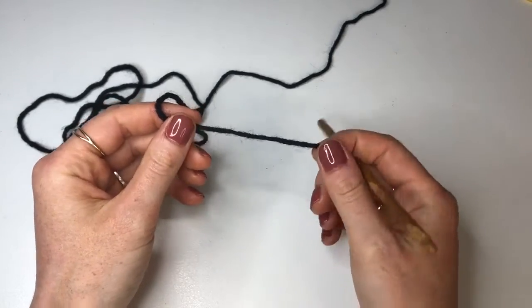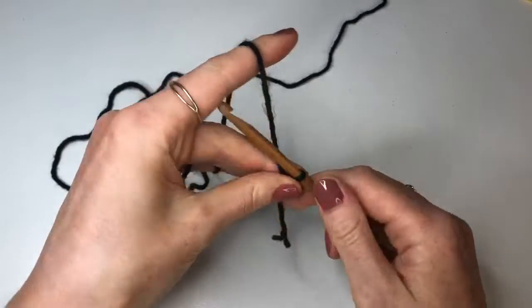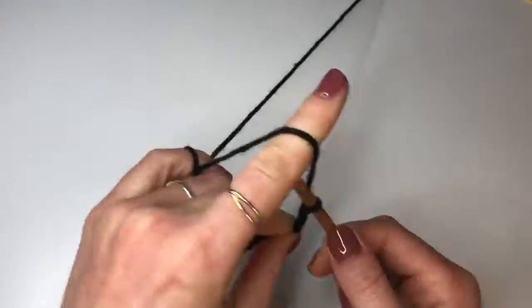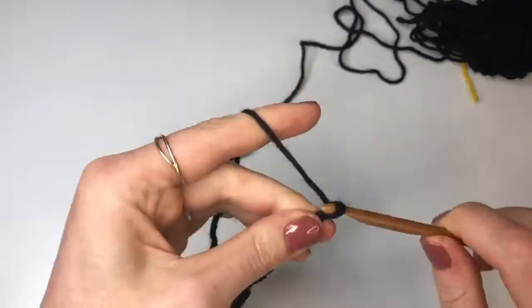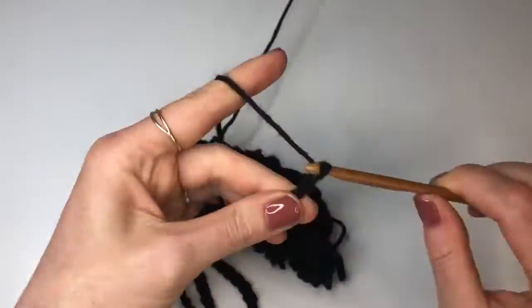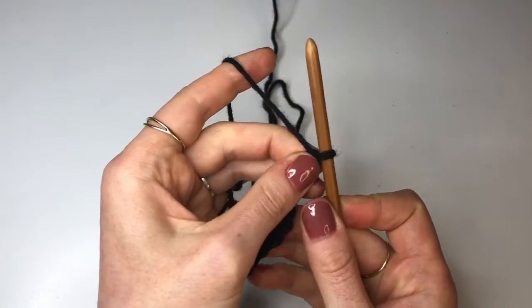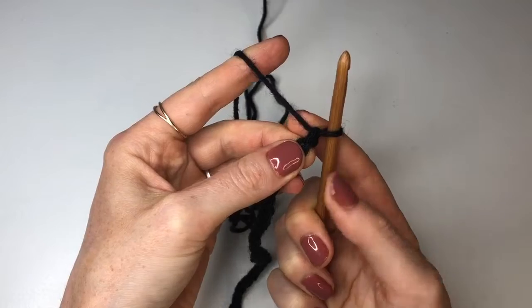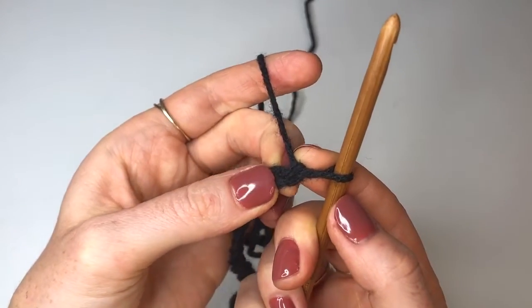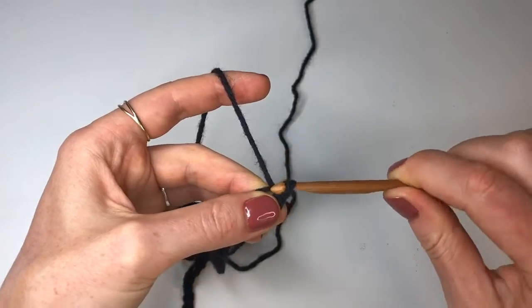To start you're going to grab your yarn and make a slip knot. Then we're going to chain up 88. Once you've chained up 88 we're going to block off that last stitch, chain up one more time, and now going into that stitch that we've blocked off — so the second chain from the hook — it's a bit hard to see because I'm using black yarn but I'll turn up the exposure so you'll be able to see the stitches. We're just going to go into that second chain from the hook and do a slip stitch.